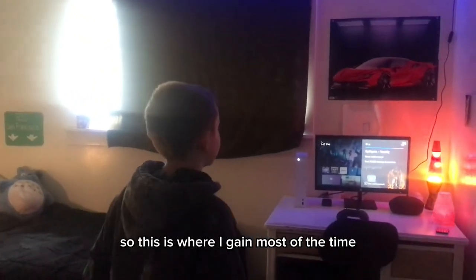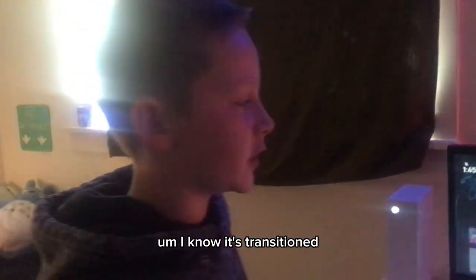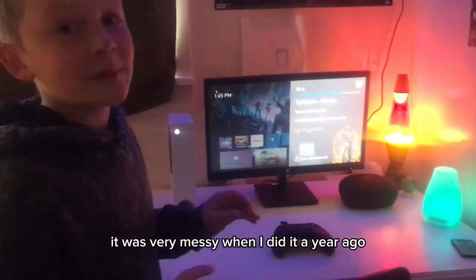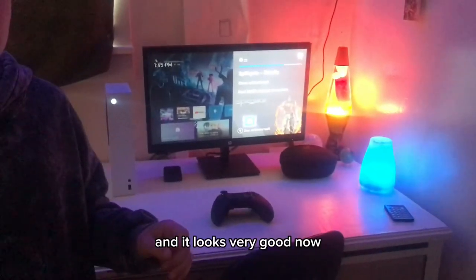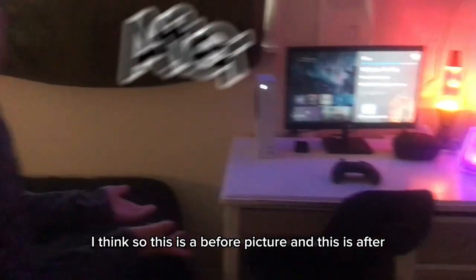It's changed a lot. This is where I game most of the time. It was very messy when I did it a year ago, and it looks very good now, I think. This is a before picture, and this is after.